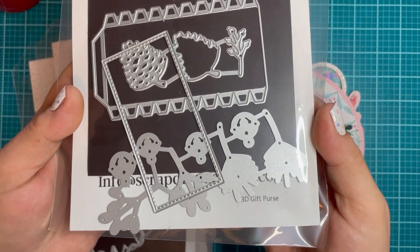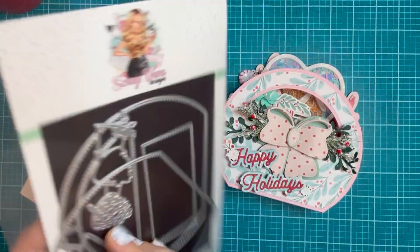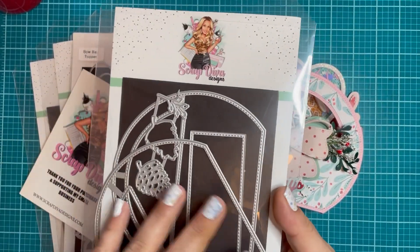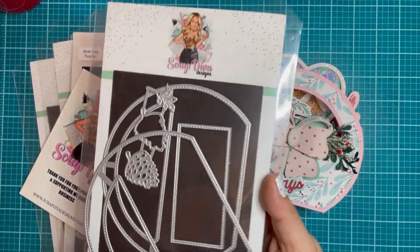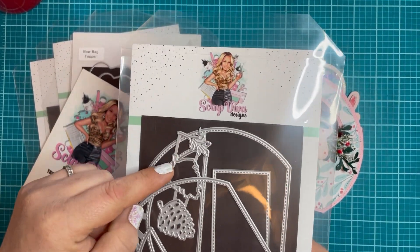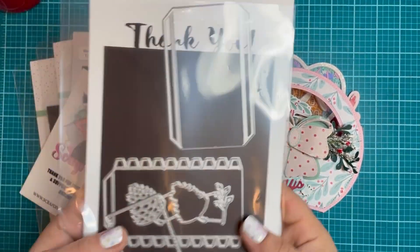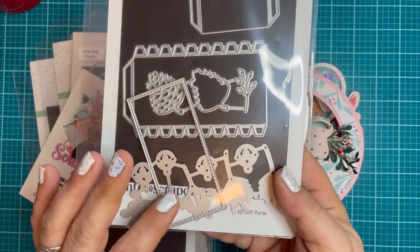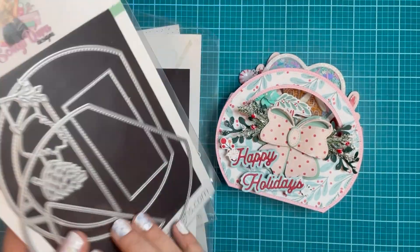It is the 3D gift purse die. Sorry it's a little messy, but you are going to get the purse and then you get the overlay as well as these really cute pine cones and sprigs. You can see a few more of them on the side. You get some bells, and these bells come in a small and medium too, which is pretty cool.